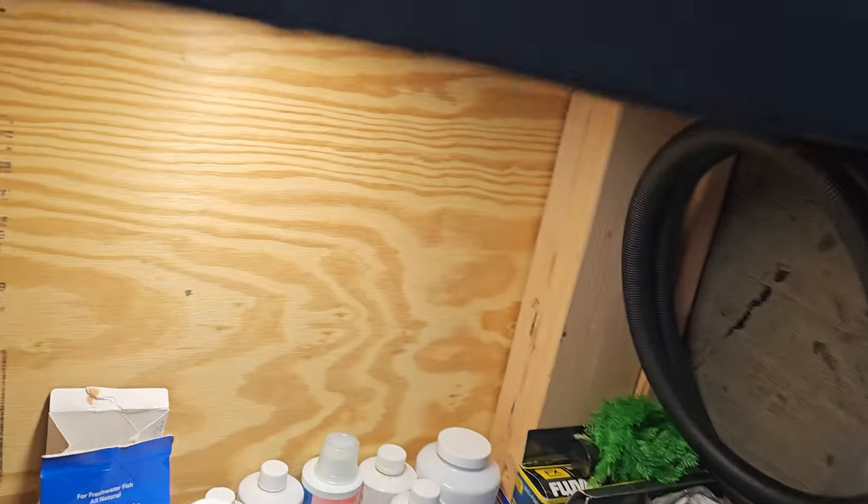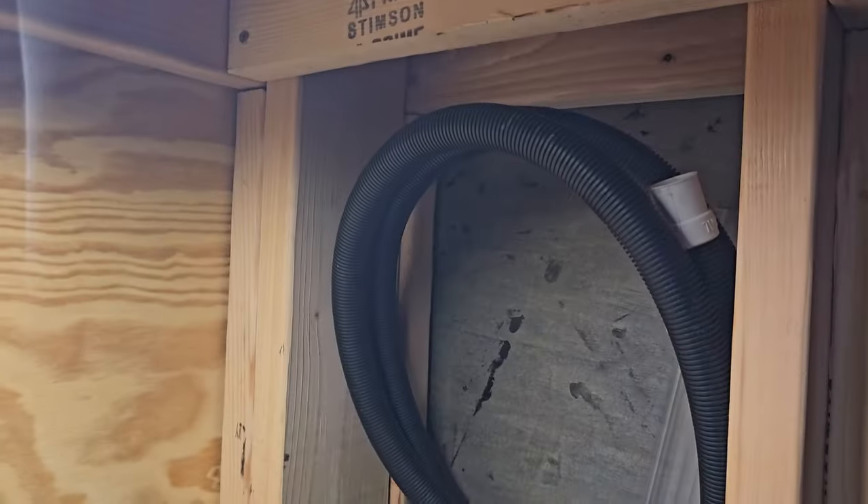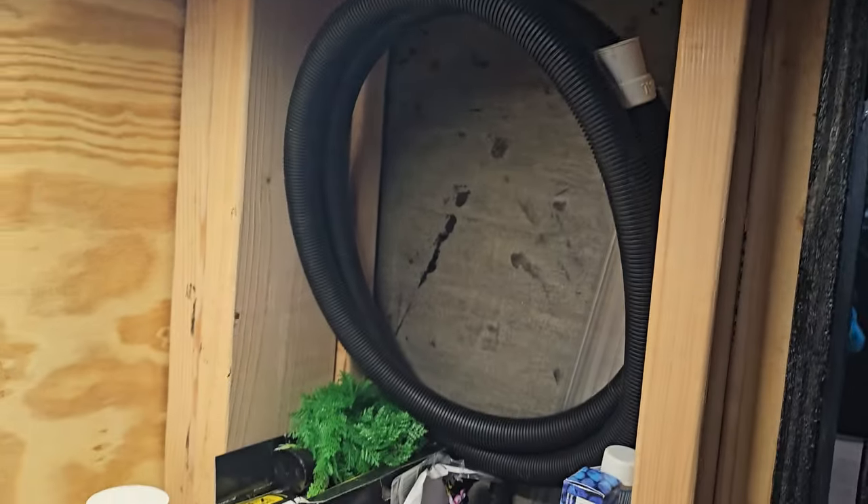It's super easy, it lasts a long time. The build is 2x4s all around except for two 2x6s in the corners.